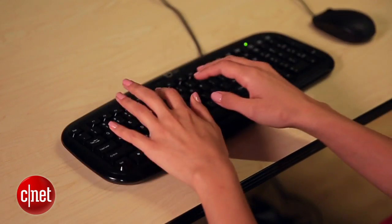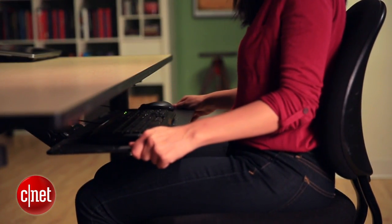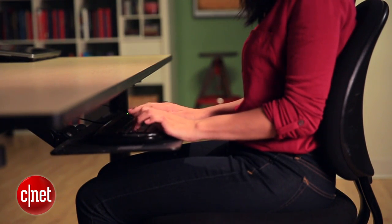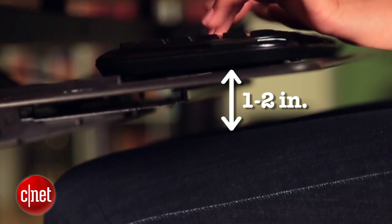With that in mind, let's build an ergonomic workstation. The most important part of a comfy desk is making sure your keyboard and mouse are positioned correctly. Considering this neutral posture, your keyboard should be set one to two inches above your thighs and should be close enough to you so that your elbows stay by your sides. For most people, that probably means getting a keyboard tray or lowering your desk. Remember, only one to two inches above the top of your legs.